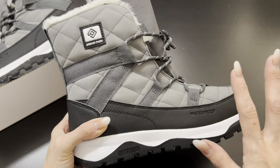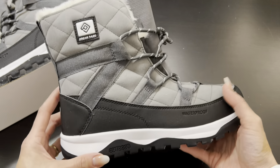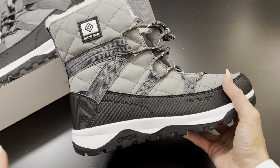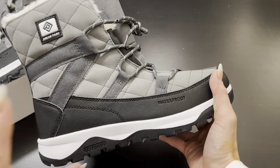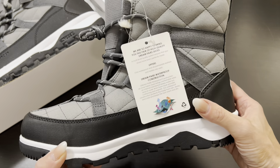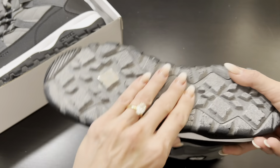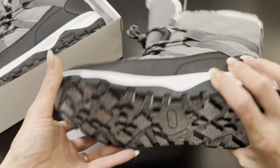Let me be honest with you — when I opened up this box I literally squealed, because these are seriously so cute. I love the sporty tennis shoe look. I love the fact that all the essentials for winter are covered: they're waterproof, they're warm, they're adjustable. The bottom has a very unique slip-proof material, so very safe on ice and snow.